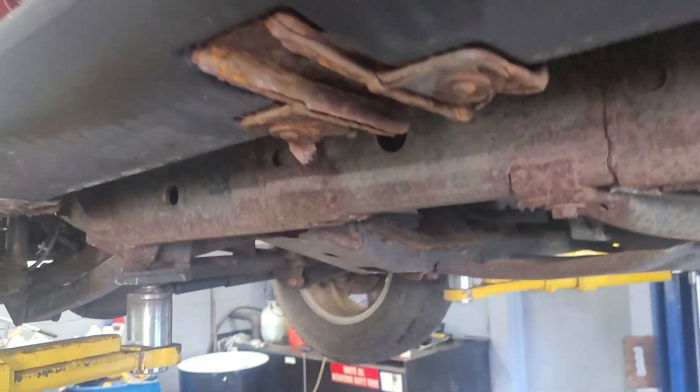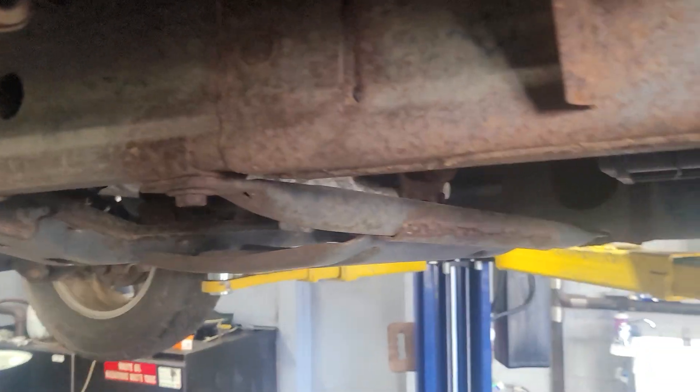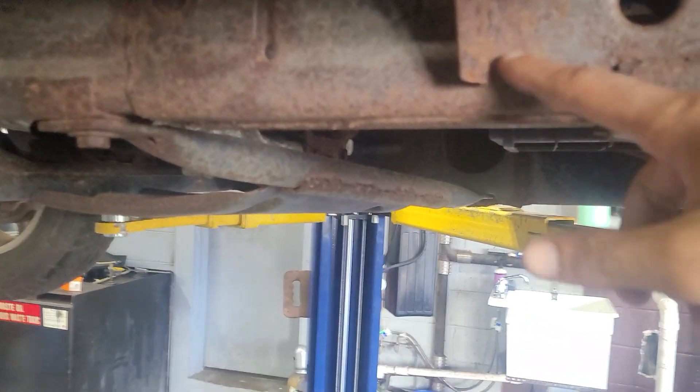We've got some new lug nuts on there as well. As you can see, all this stuff is just minor surface rust.